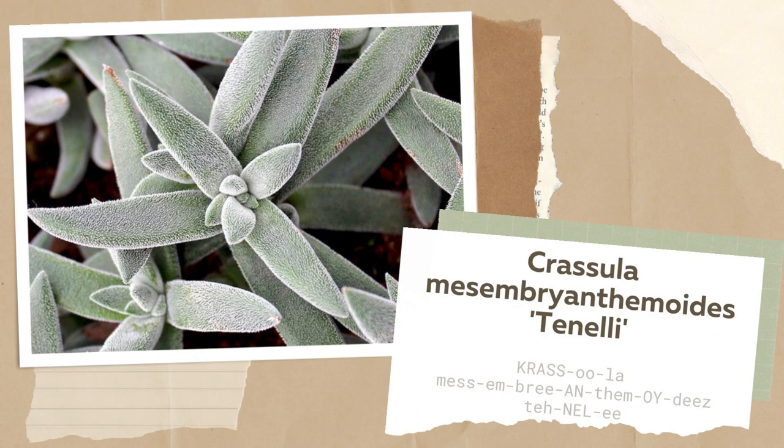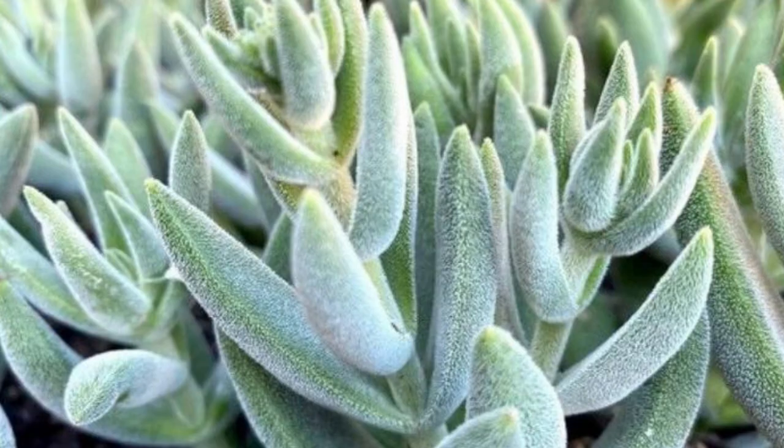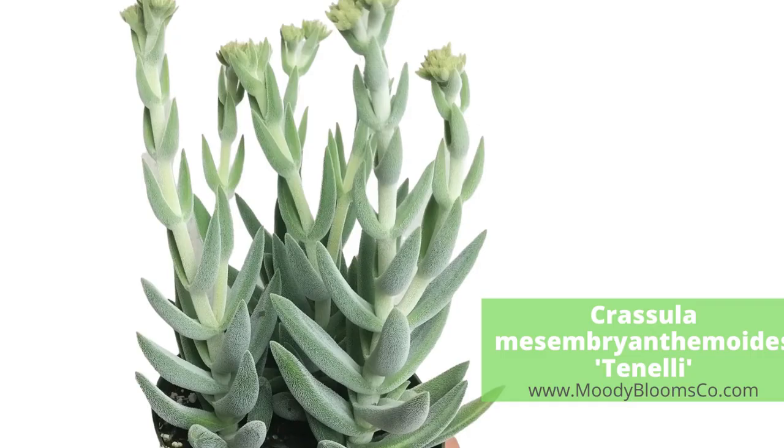Crassula mesembryanthemoides Tonelli is a unique-looking shrubby succulent with a silvery blue tint to the leaves. Short, fine hairs cover the leaves, giving it a velvety appearance and a frosted look.